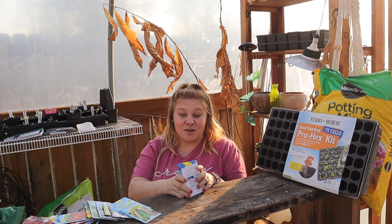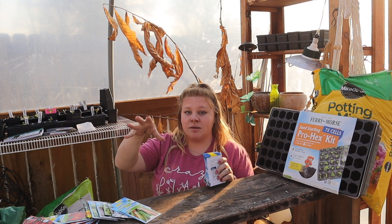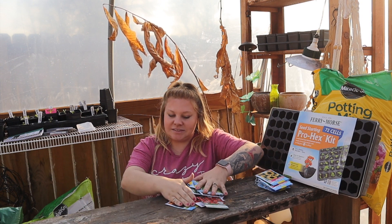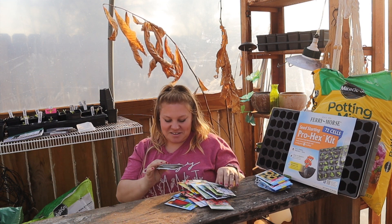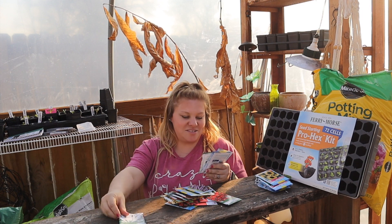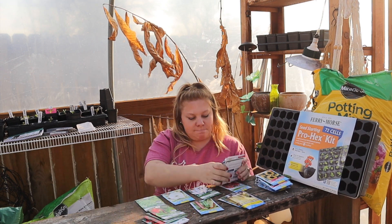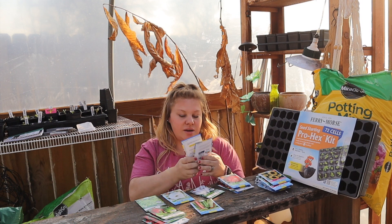Sunflowers and zinnias — you can just throw the seed out in the garden and you're going to get blooms. That's all the flowers! Now here are the vegetables.